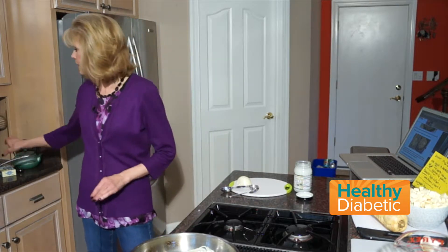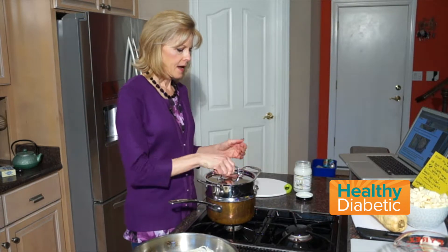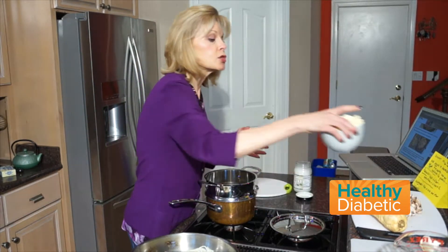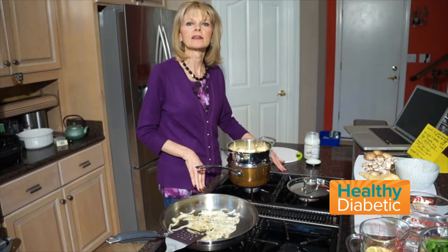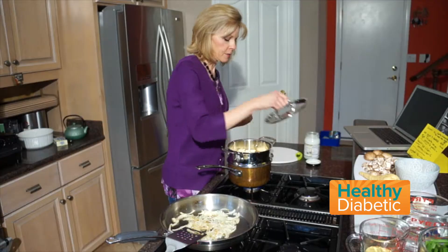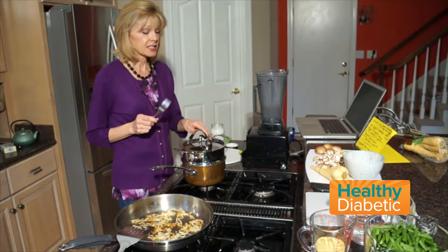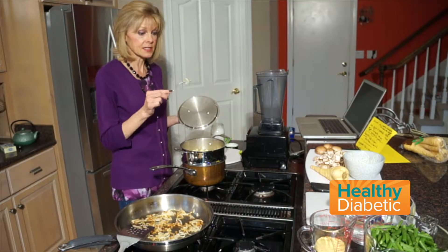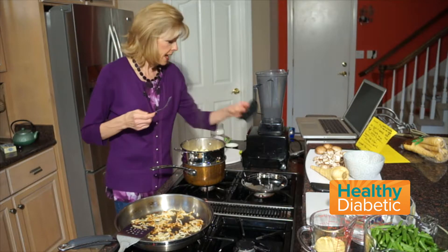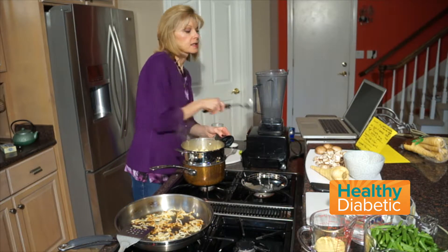Next up: parsnips. These are going to be steamed. I'm using a steamer here, and this is what two cups of parsnips look like. The water is boiling, so the recipe is calling for me to put the top on, turn it down to low, and let this cook for eight minutes. It took a little bit more than eight minutes, but now my parsnips are the right consistency — I can stab them with a fork, they're real tender. The recipe calls for me to put these in a blender.